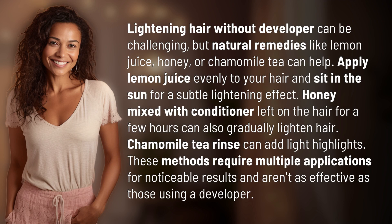Lightening hair without developer can be challenging, but natural remedies like lemon juice, honey, or chamomile tea can help. Apply lemon juice evenly to your hair and sit in the sun for a subtle lightening effect.